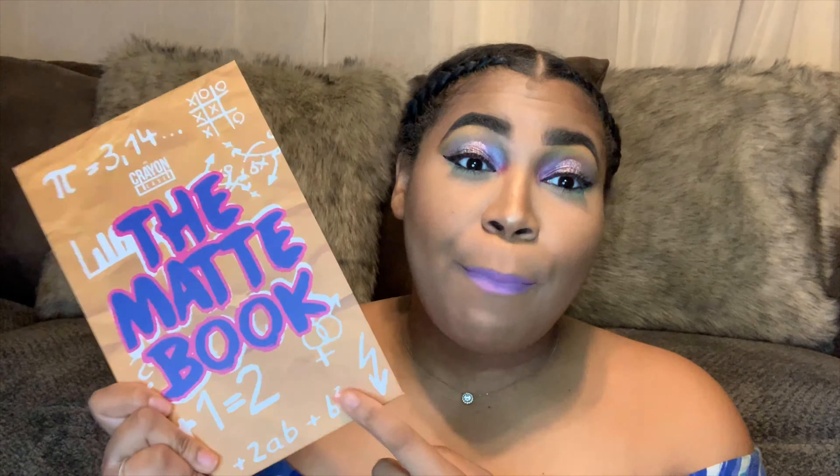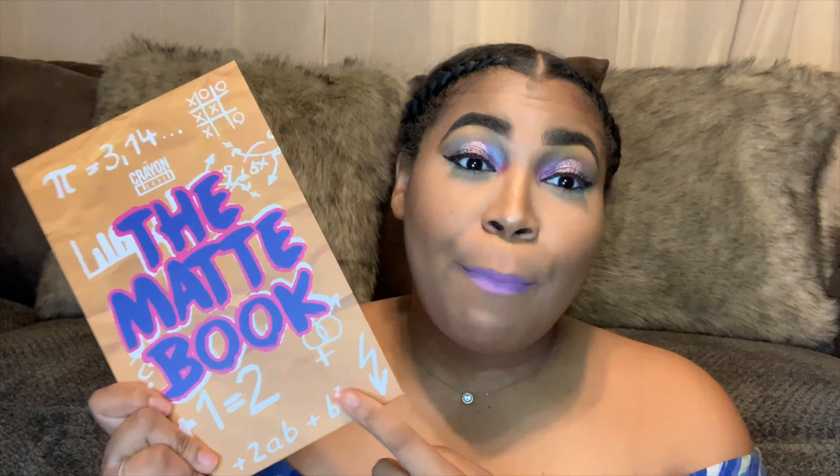I went ahead and did my eyebrows off camera, so we're gonna jump right into the eyeshadow. What we're gonna use first is an eyeshadow primer — since we're doing a rainbow look, we really want those pigments to show up and pop. The Crayon Case actually has an eyeshadow primer called the Washable Glue Stick, and this is what it looks like. It goes on white and dries clear, so we're gonna go ahead and apply this to our lid.